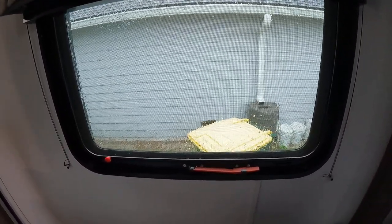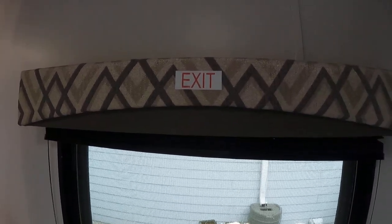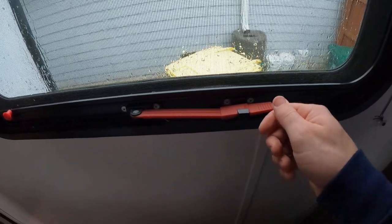There are a couple of emergency windows on the unit. They will be signified with this emergency exit sticker here. Let me go ahead and show you how this works.